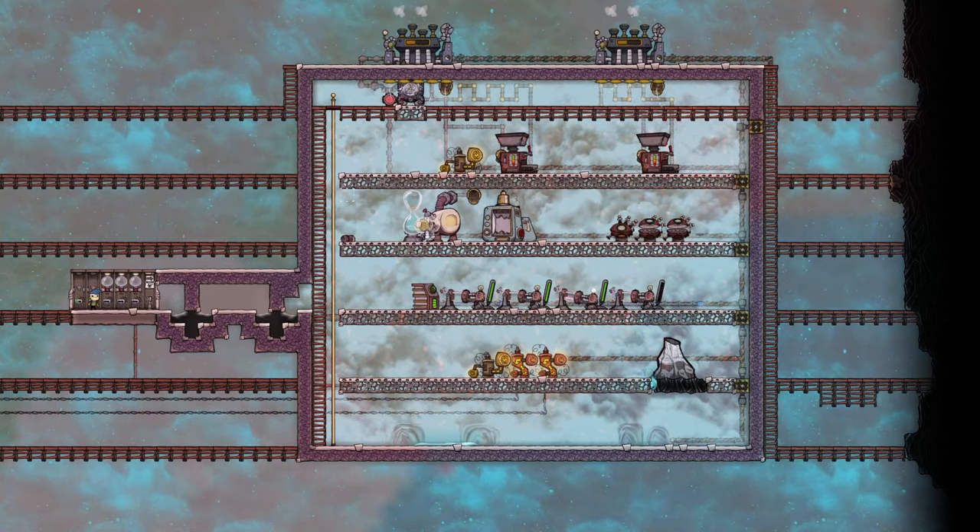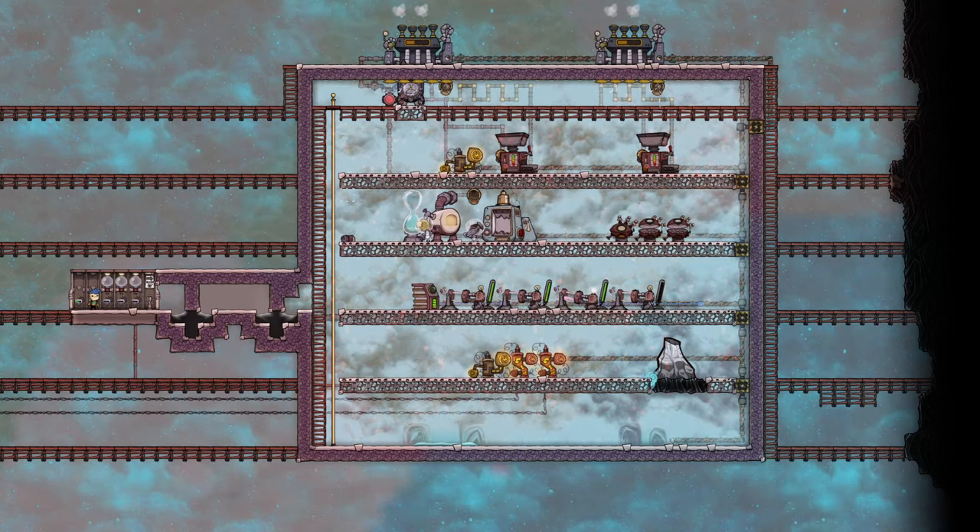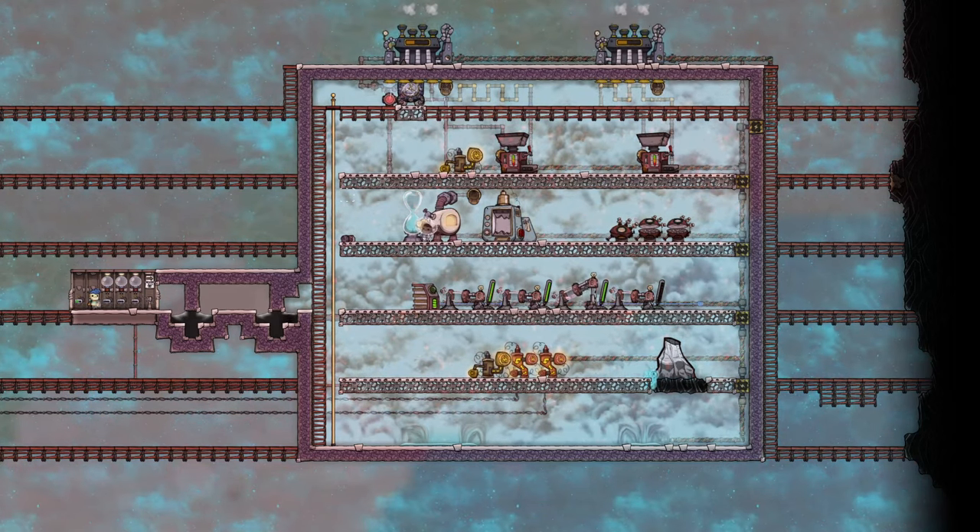Hi everyone, and welcome to this tutorial byte for Oxygen Not Included, which is a quick look at industrial bricks. I will run through the two types, hot and cold, and how to set these up and manage them.